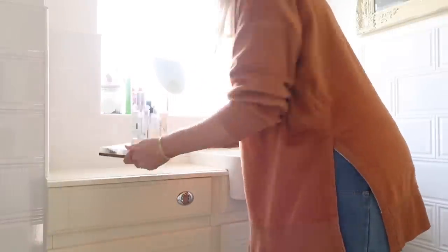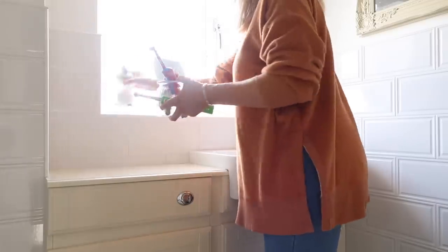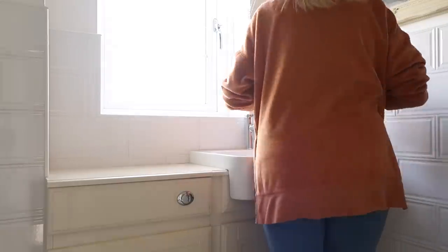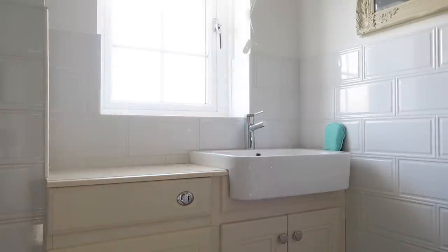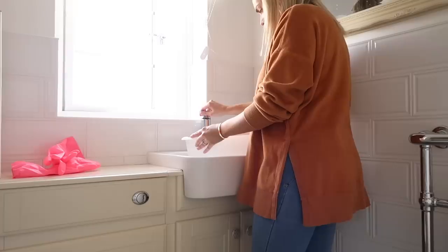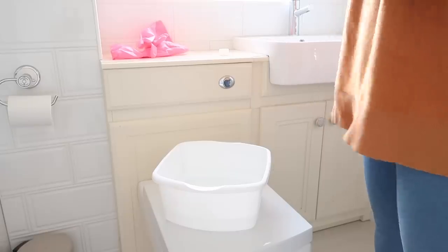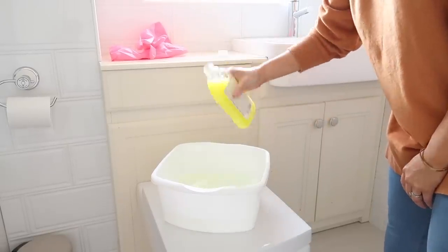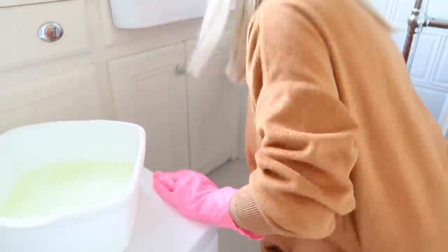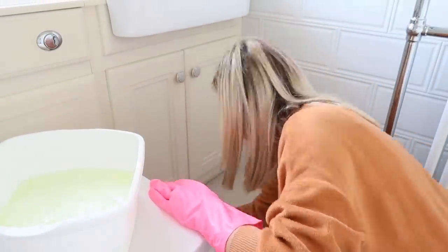The first thing I want to do is get rid of all the products and things on the vanity and in the bathroom so I have a nice clear workspace. I'm also going to give the vanity a good clean down using this sugar soap by Frenchie — they advise using this before any of their paints to make sure the furniture is nice and clean and prepped. Then I'm going to rinse it with some clean warm water after as well.